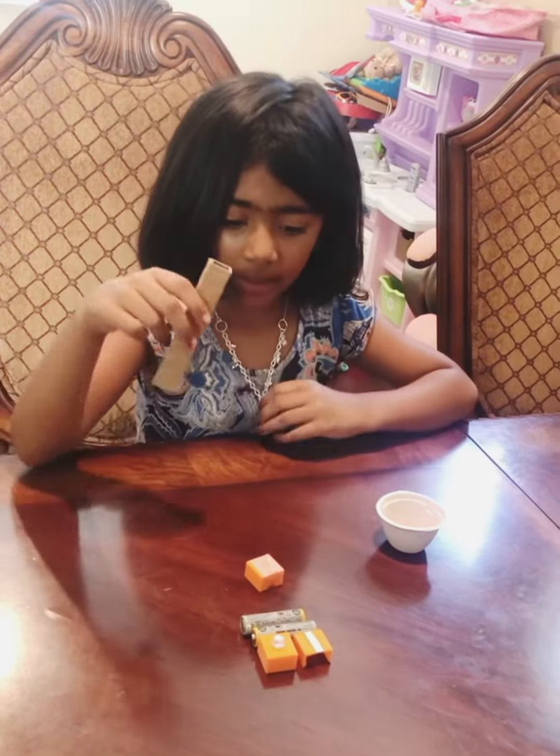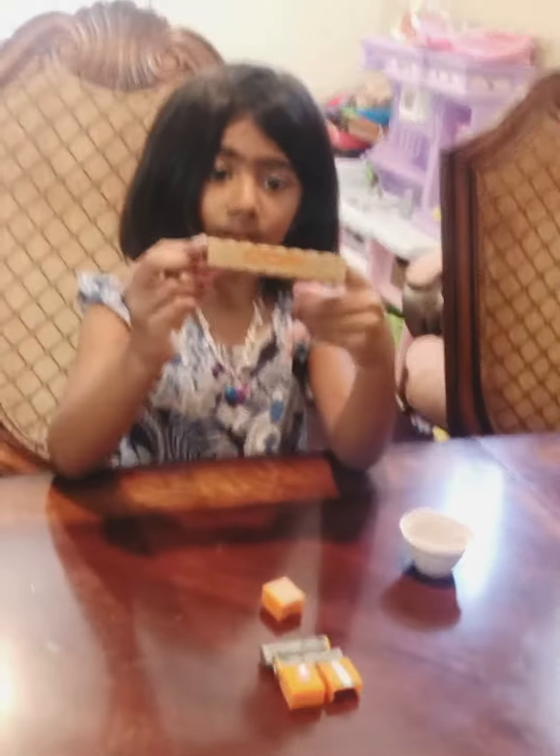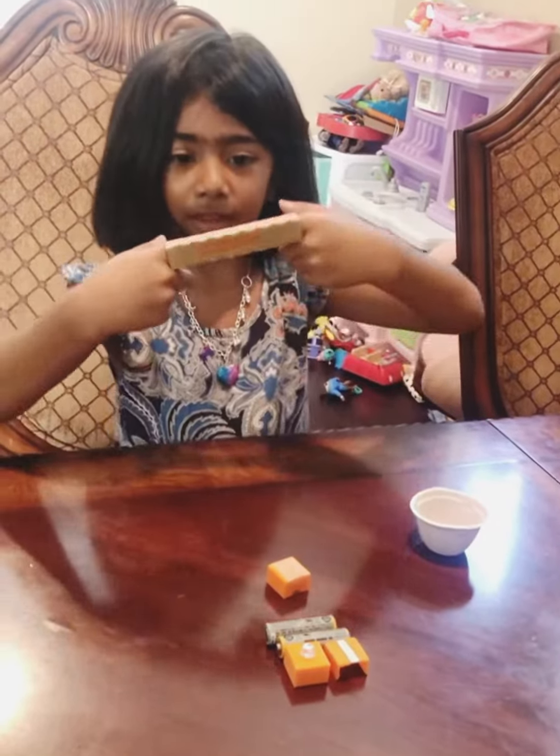So first, I'll tell you the materials. First, I need a long piece of cardboard,